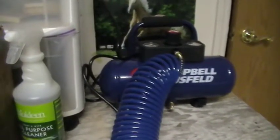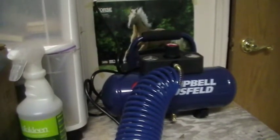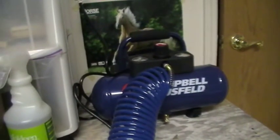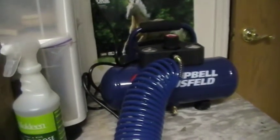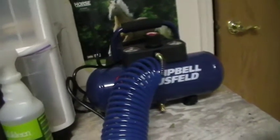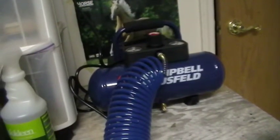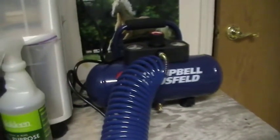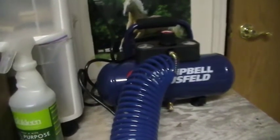Make sure that your compressor is not oil-based. Some compressors are oil-less while others use oil. This one here is oil-less. The reason you don't want an oil compressor is that when you are airbrushing, a little bit of oil can get into the machine and go through the airbrush and onto your model horse. Oil doesn't dry very well and it's very bad for your airbrush. So always get oil-less.